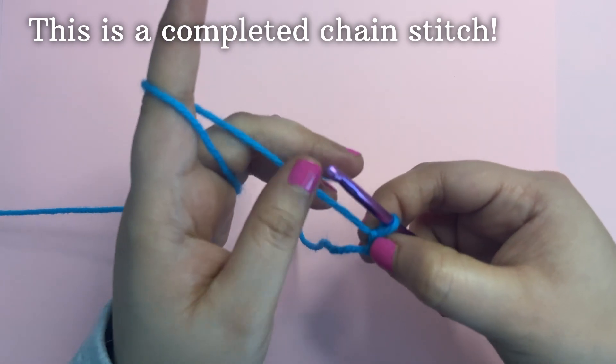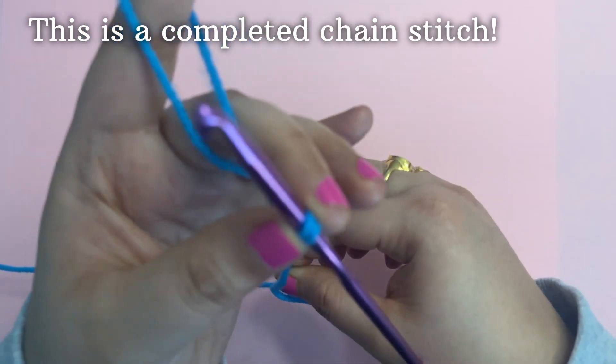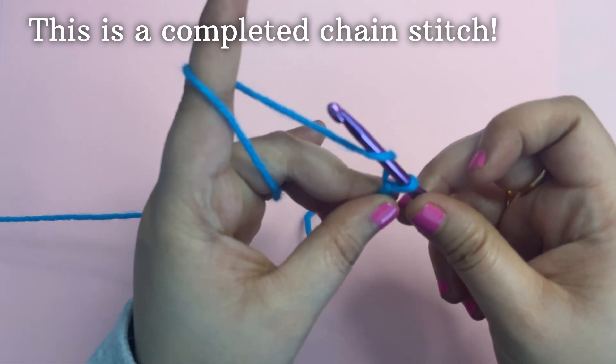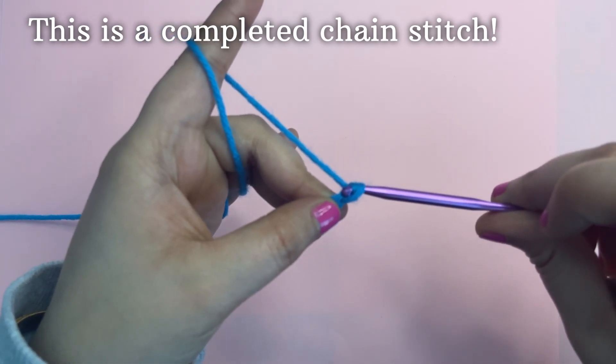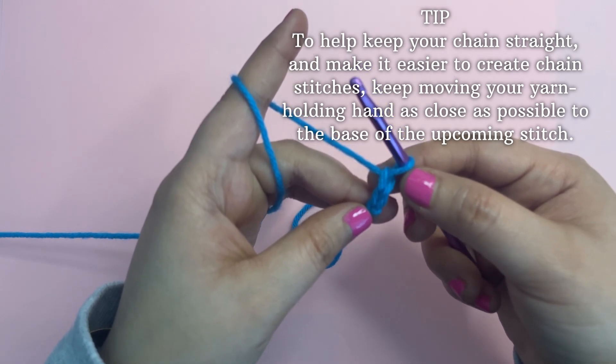This forms the first chain. This is the complete first chain. You need to make all the chains by pulling up your loop into the chain. This is called yarn over — pull it from the loop.